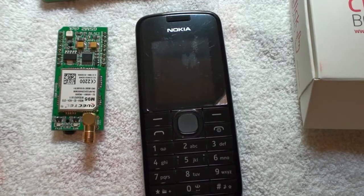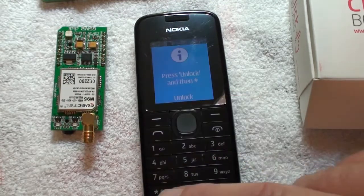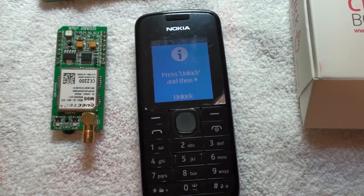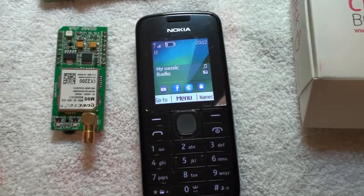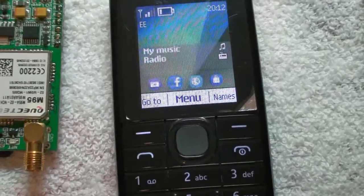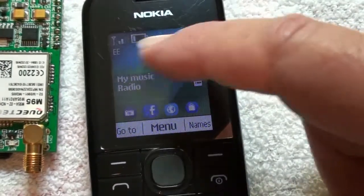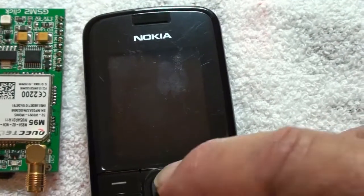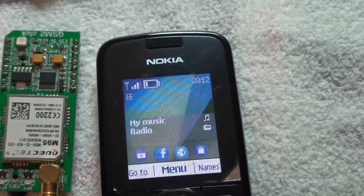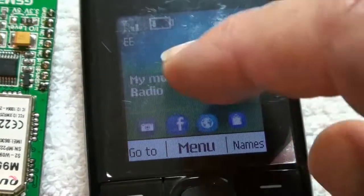That's my phone going off in the background — some texts I've been sending earlier. I bought this phone from Tesco's; it was on T-Mobile, which is now part of EE. If I can unlock it, you'll see EE — that was actually T-Mobile. EE allow you to top up a SIM card for just £5 when the texts and whatever have expired, whereas all the other networks are £10 or more. So I would recommend them.